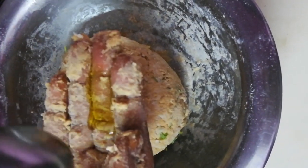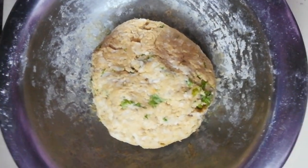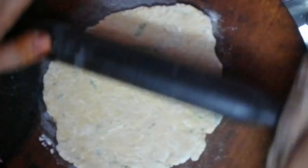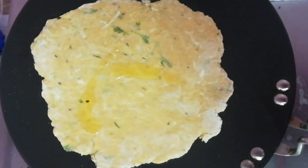We can add a tablespoon of 5 to 10 nuts to the plate.